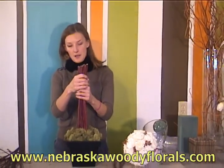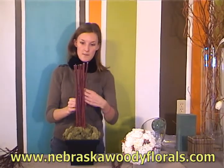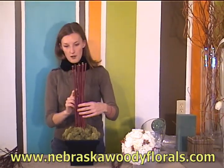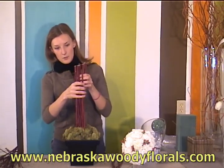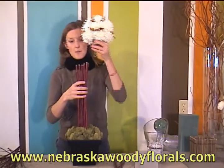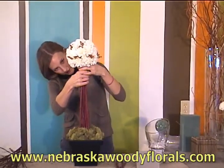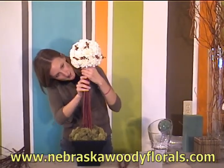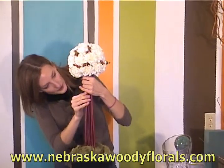Once you have all of your branches chopped down to the right height, you'll want to make sure they're all aligned correctly and not too twisted. We will start by placing the pomander in the middle and working the branches around to cover the handle of the gala holder.